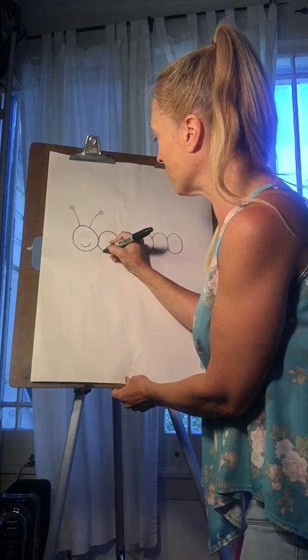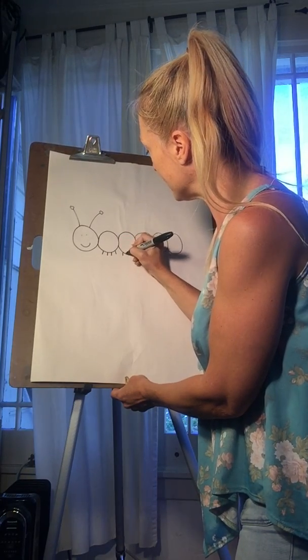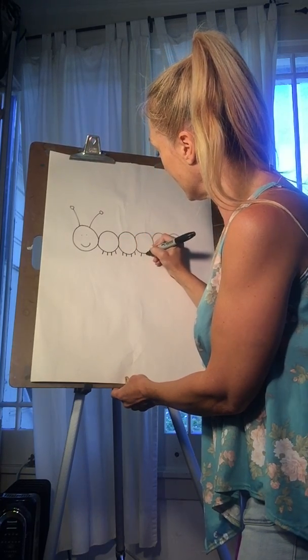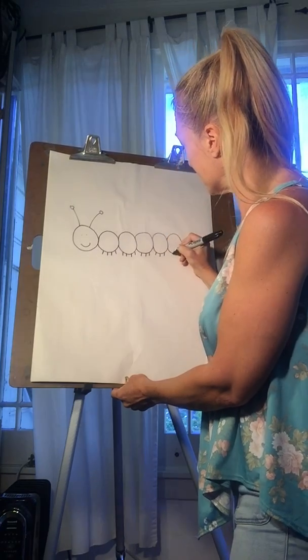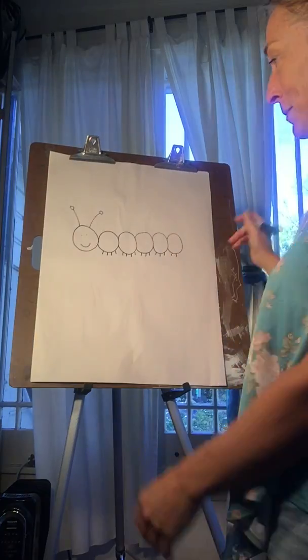So we have 1, 2, 3, 4, 5, 6, 7, 8, 9, 10, 11, 12, 13, 14, 15, 16. Alright, so there you have your caterpillar.